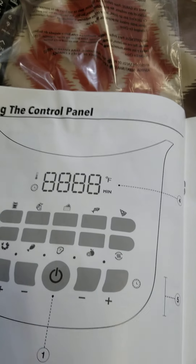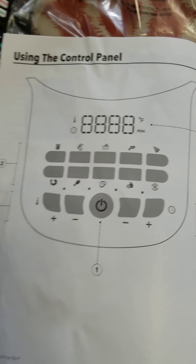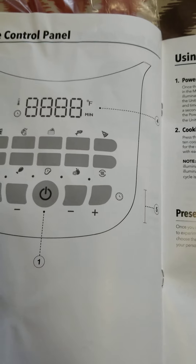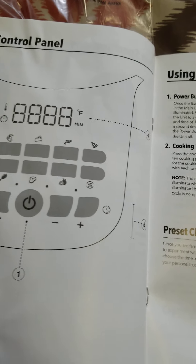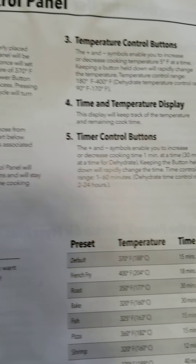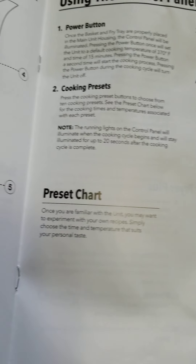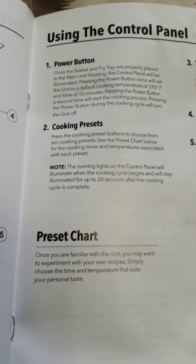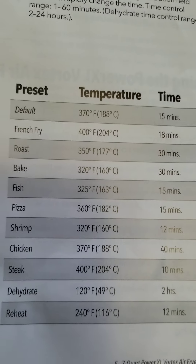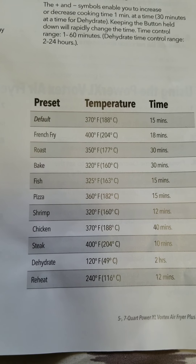Right here are all your key function details, just like I showed you on the air fryer. You can see temperature display, time and control buttons, preset chart, cooking preset, power button — and here's all the things, just how long it takes.